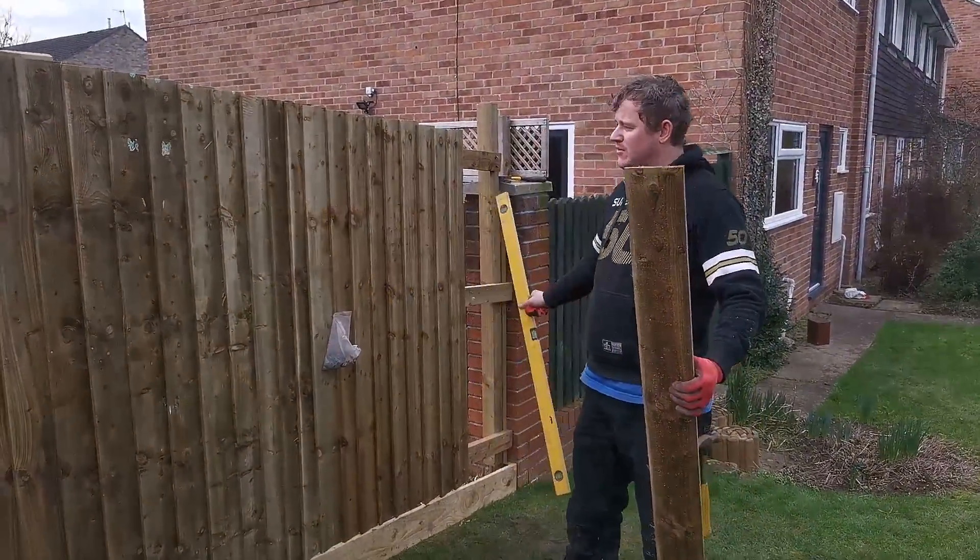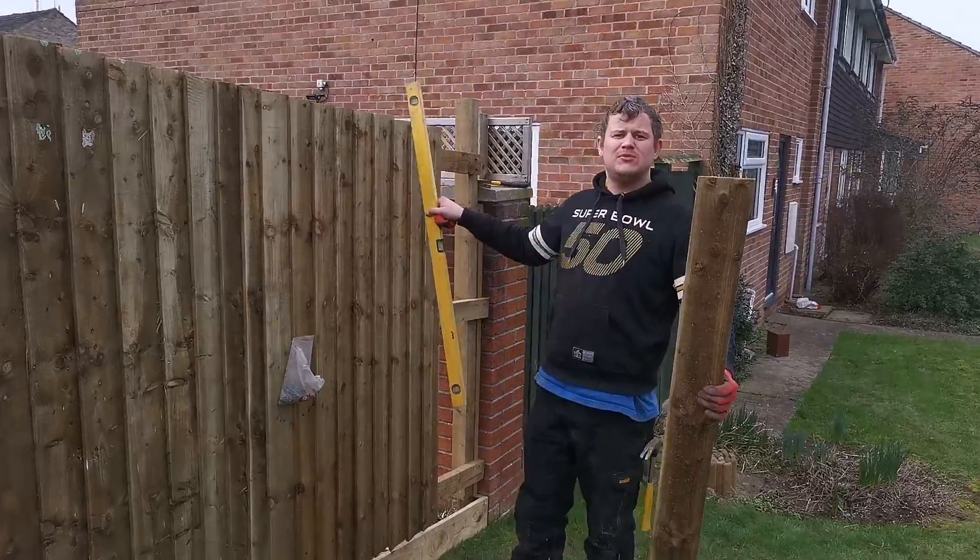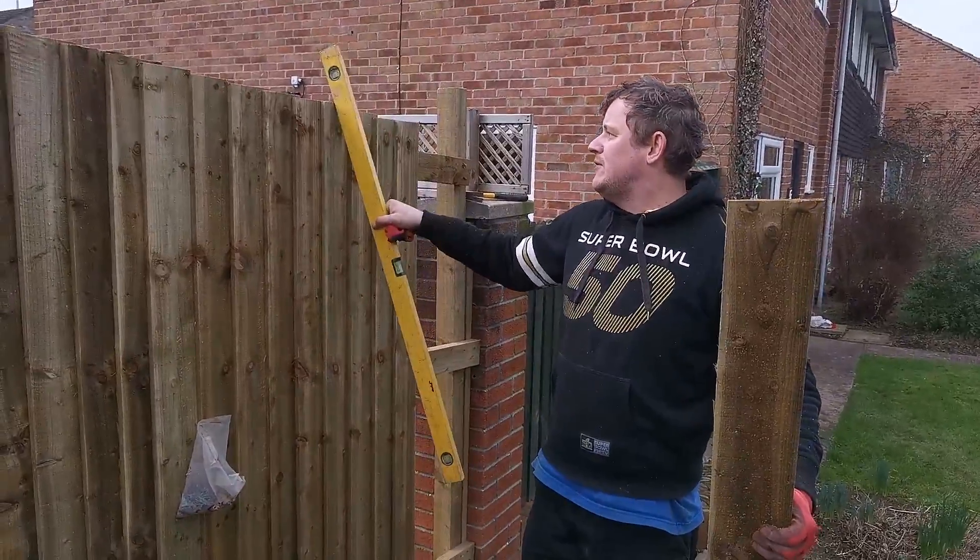So we're putting the fence up now. This is called feathered fencing.